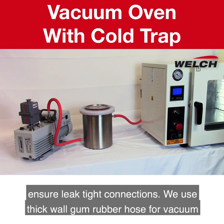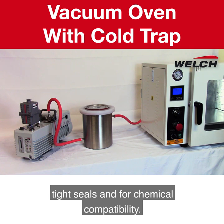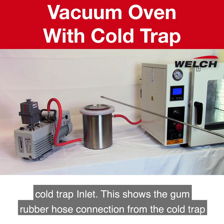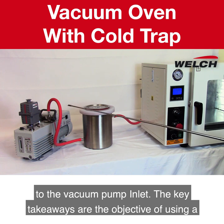We use thick wall gum rubber hose for vacuum-tight seals and for chemical compatibility. This shows the gum rubber hose connection from the vacuum oven to the cold trap inlet, and also the gum rubber hose connection from the cold trap to the vacuum pump inlet.